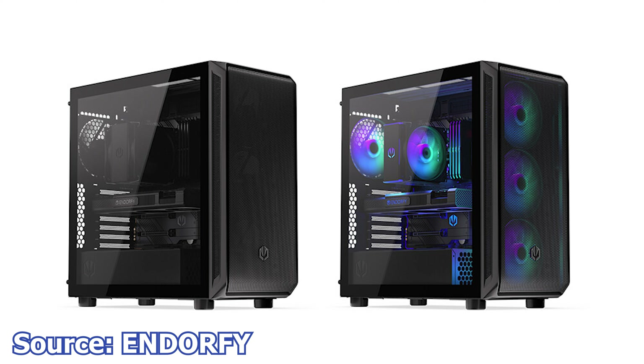We continue with Endorphin and their new cases, the RX 700 Air and the RX 700 ARGB. These two cases are designed to provide optimal cooling and clearance, advertised as compatible with any graphics card on the market. These cases are quite large, with nothing restricting space around the PCIe slots, offering a graphics card clearance of no less than 410mm.